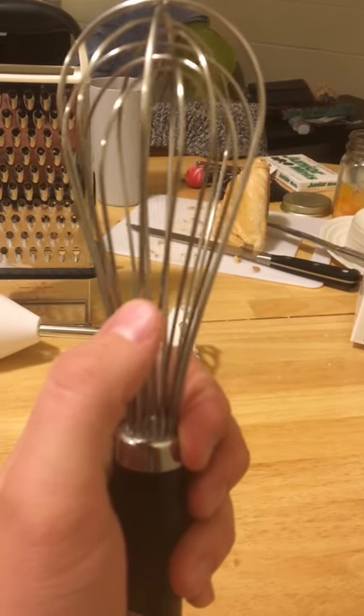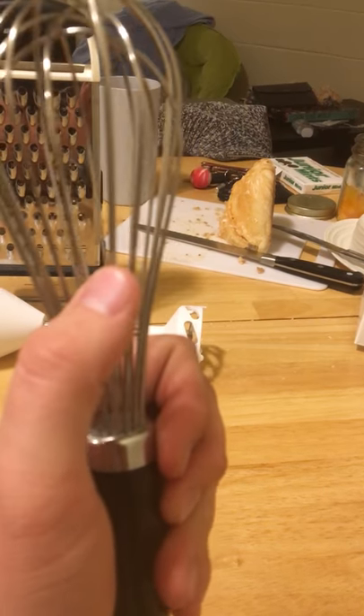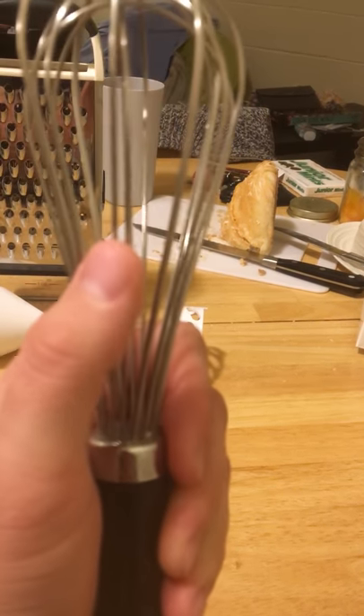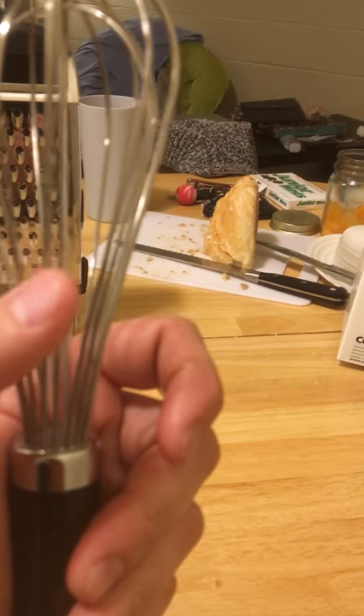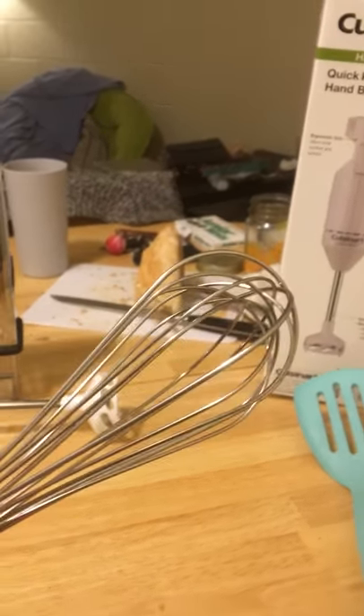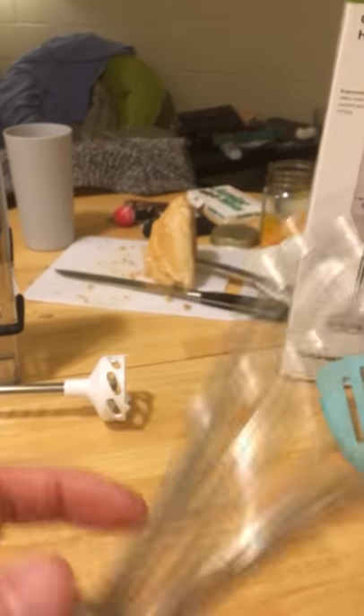You can count the number of spindles it has: 1, 2, 3, 4, 5, 6, 7, 8, 9, 10, 11, 12, 13, 14, 15, 16. So the 700 series has 16 spindles — easy to remember that.